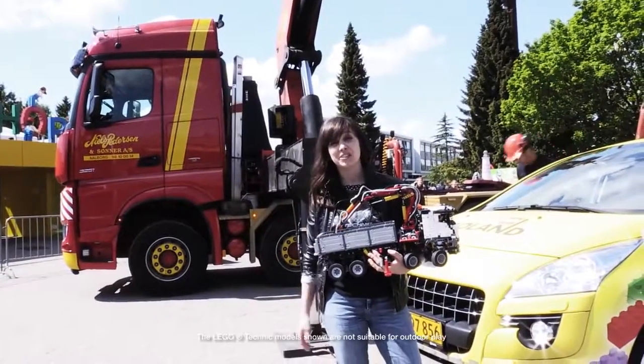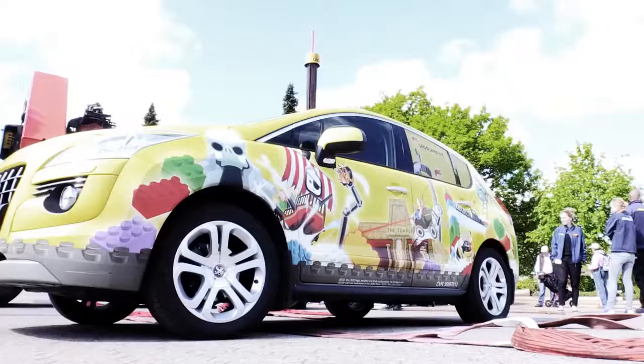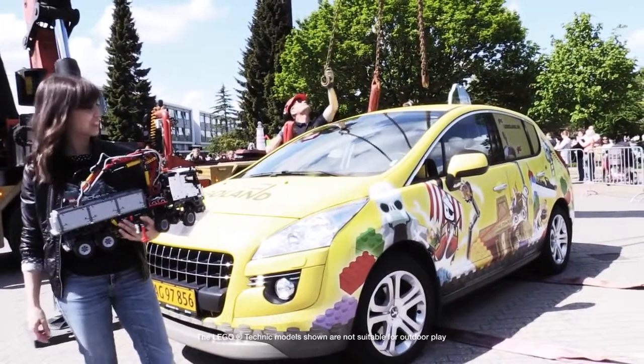So we know that this Mercedes Aeroch truck is really powerful. But today we are going to try to lift this LEGOLAND car which weighs 1500 kilos. Do you think the power crane can actually lift it?